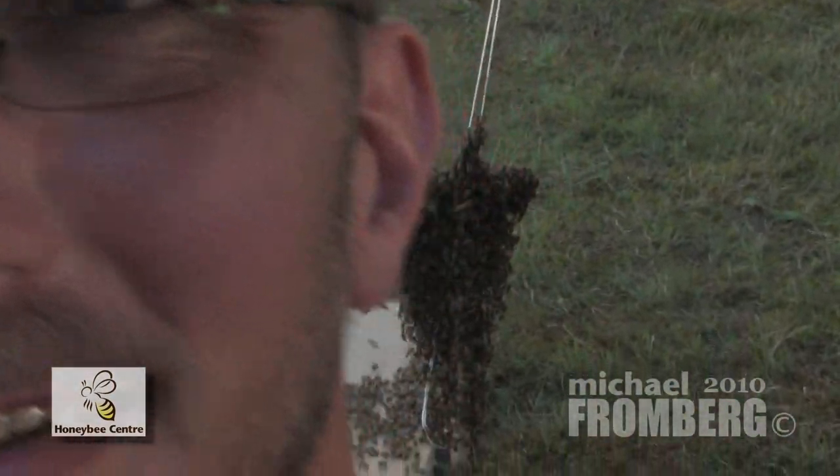All right, so there's a lot of bees out here, as you can see. It's pretty — a lot of fun. There's a ton of bees. Now let's hope we don't get stung.